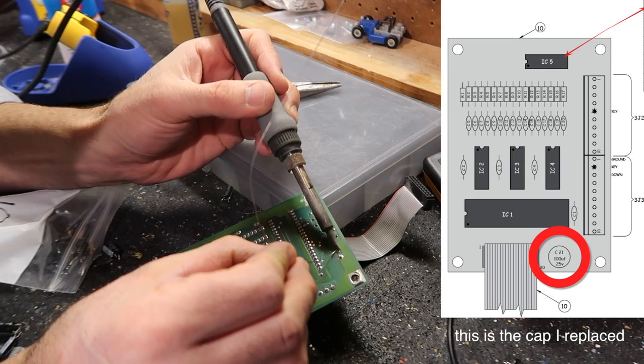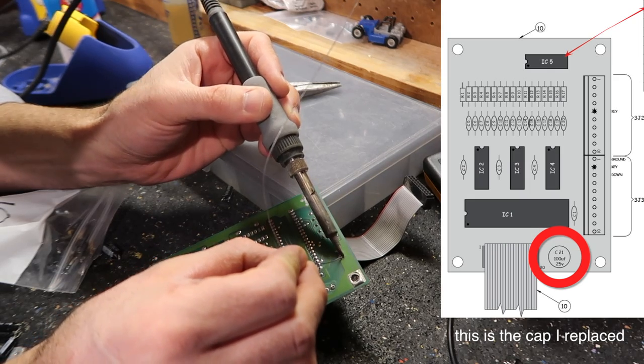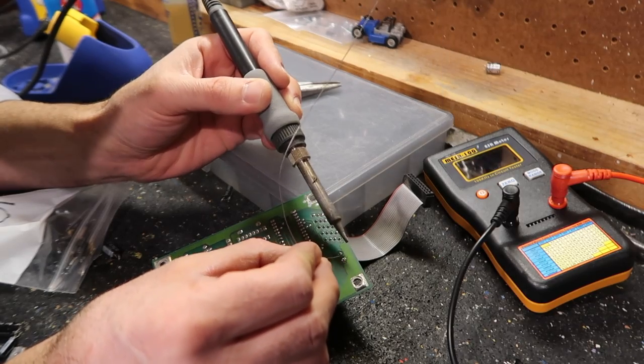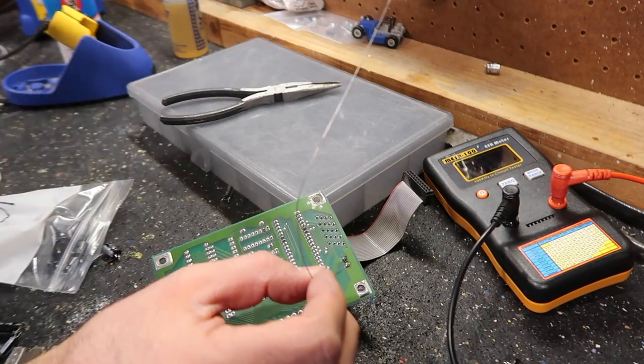Wouldn't it be nice if this was it? I think it might be a chip problem. I'm about 50/50 on this repair whether this will work or not.